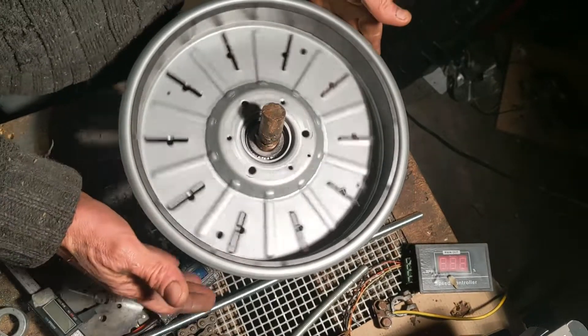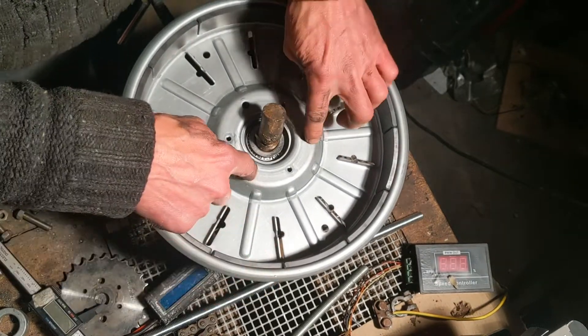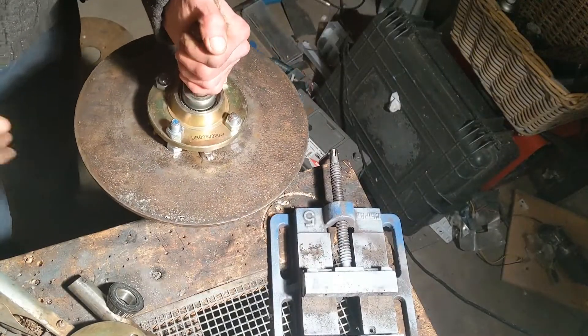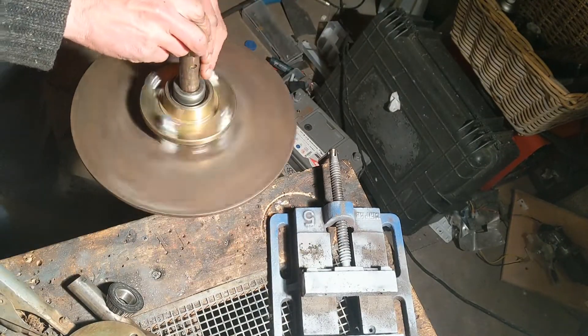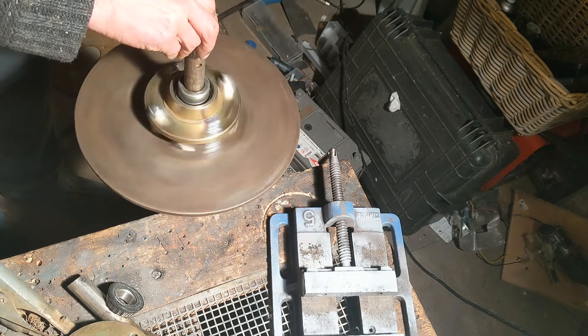Yeah, that's the idea for that — I'm going to drill through three holes and fix it to this. As for this other bearing, let me show you how well this spins on a vertical shaft.